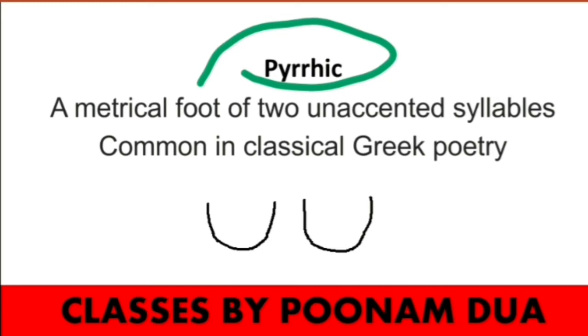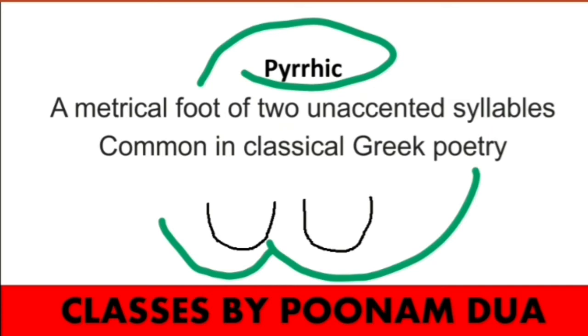Pyrrhic can be used as a noun as well as an adjective. It is a metrical foot of two unaccented syllables, or you can say two short syllables. The meter is very common in classical Greek poetry, but in modern poetry it is a little bit less used.